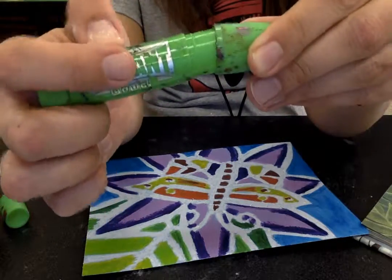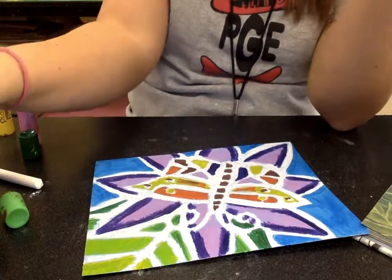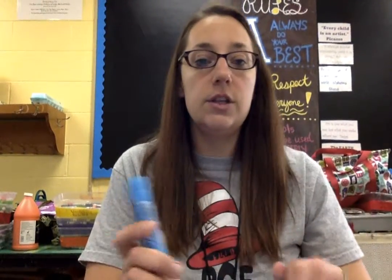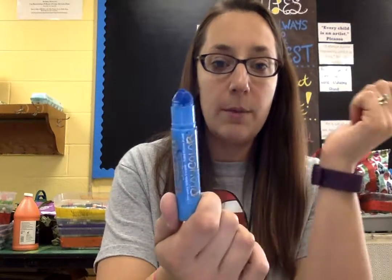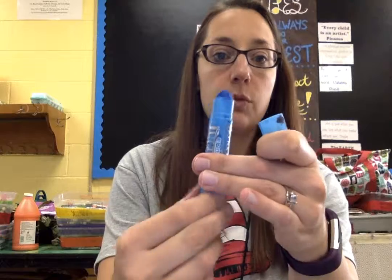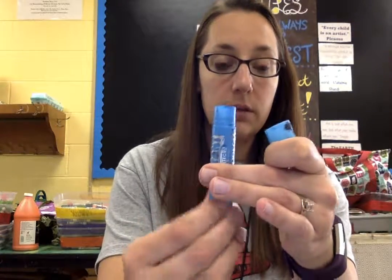This one's ruined. I just bought brand new paint sticks for you guys and I am counting on you to use them and take care of them so that we can use them again for another project. They should be rolled up while you're using them, and rolled down before you put the cap on them.